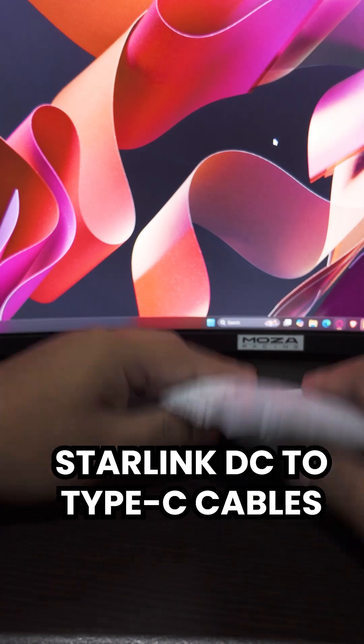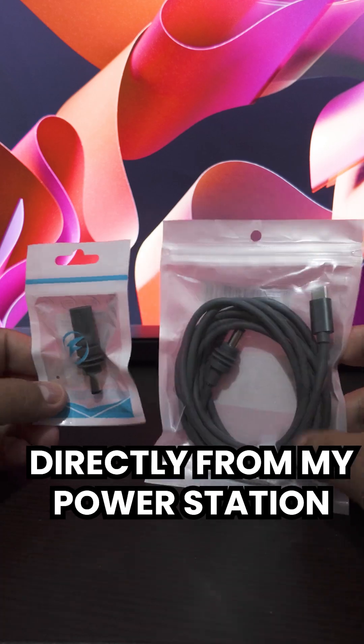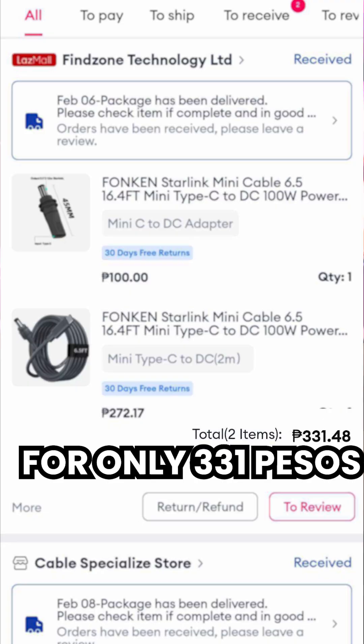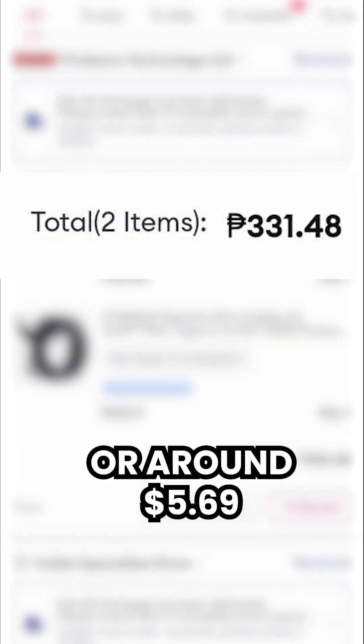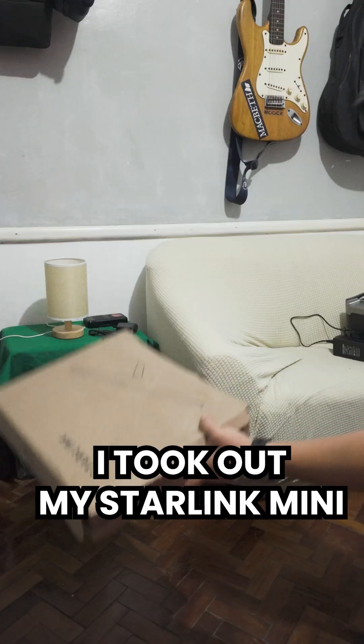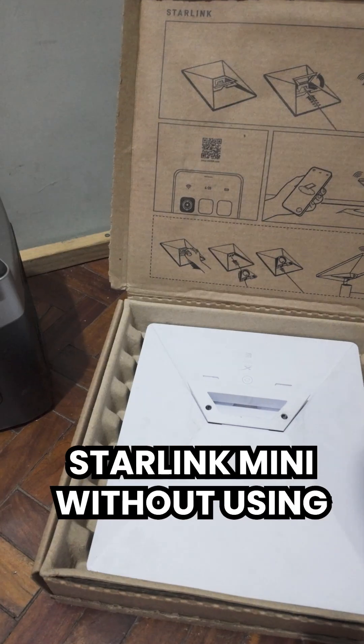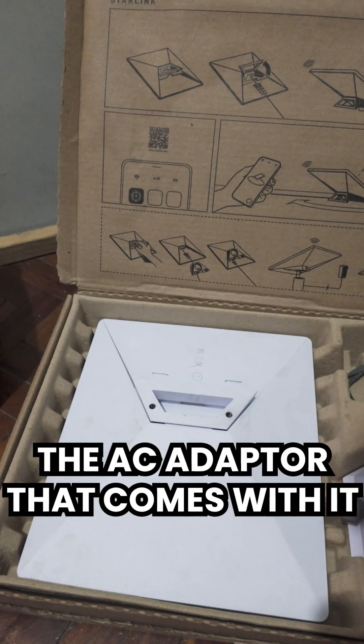I ordered two different Starlink DC to Type-C cables to power up my Starlink Mini directly from my power station. I bought these two cables for only 331 pesos or around $5.69 US dollars. To test them out, I took out my Starlink Mini and my Thunderbox Apex Pro power station. Our goal is to power up our Starlink Mini without using the AC adapter that comes with it.